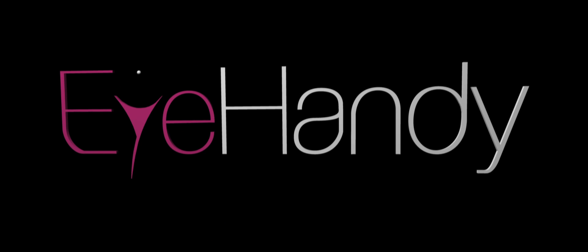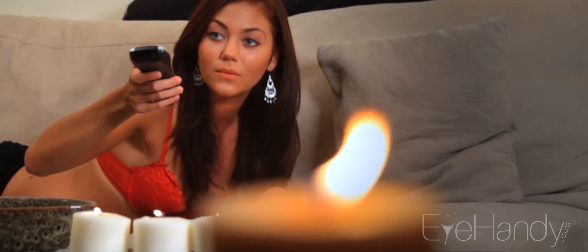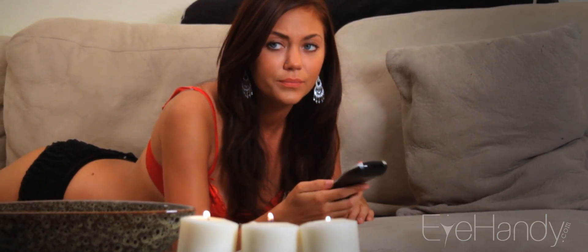Welcome to iHandy.com. Have you ever been enjoying TV and found a remote not working like it should? Julia will show you a quick fix to see if all you need are some new batteries.